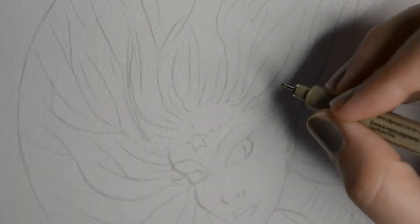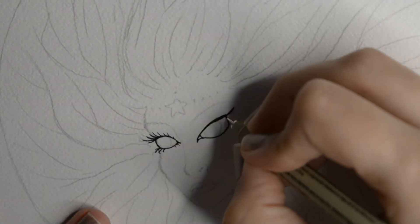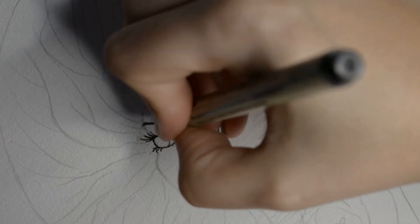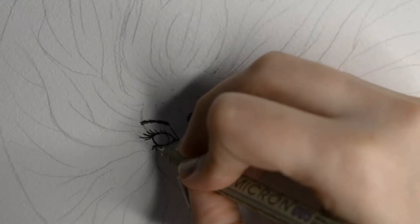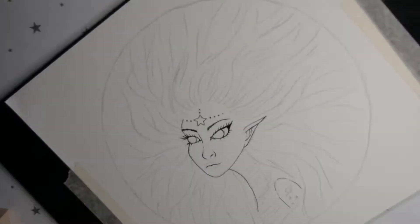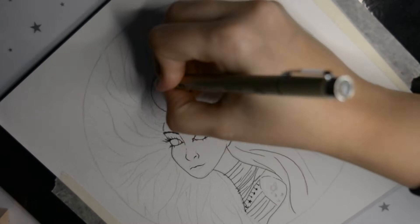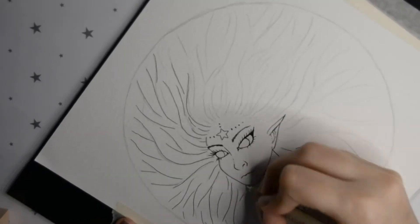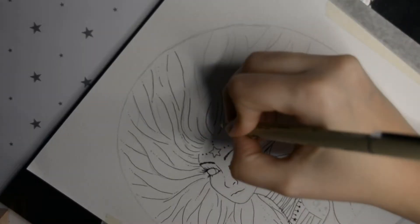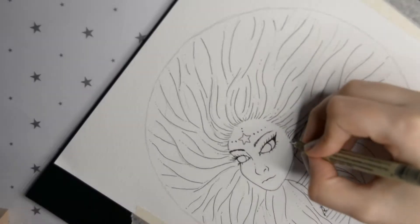Here I have my sketched-out galaxy girl on watercolor paper and I'm going to make the line art with the Micron pen — it's also waterproof. This is a waterproof pen, and I really like waterproof stuff. So I've just made the outlines so we can then go in and mess it up with the black ink.